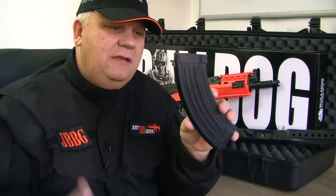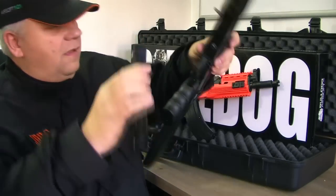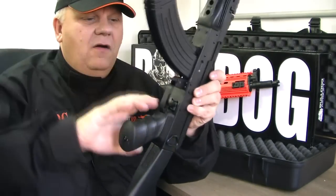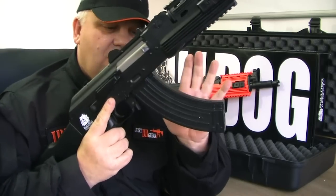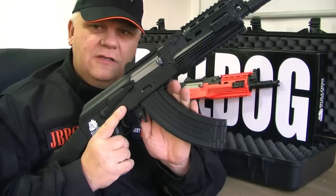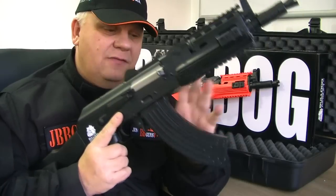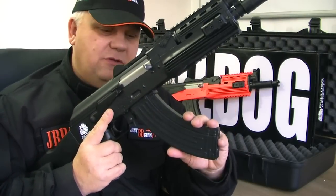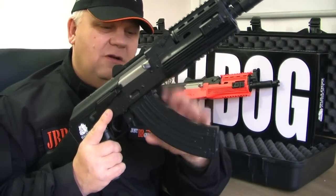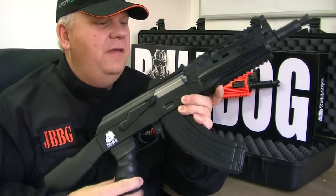So mid-cap magazine - clip in. Now you can upgrade. You can buy off our website a high-cap magazine, a 600-round magazine - I think that's the highest we do for an AK. These are SRC guns, so an SRC mag will fit absolutely perfect, but it is a standard fitting. I think most AK mags will fit, so if you've already got an AK, the mag should fit.